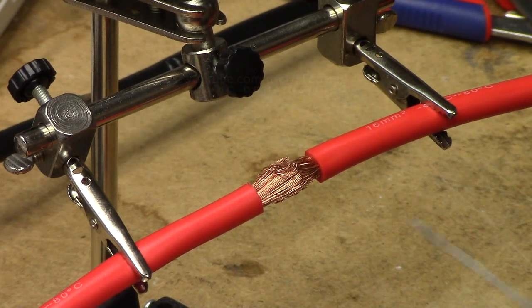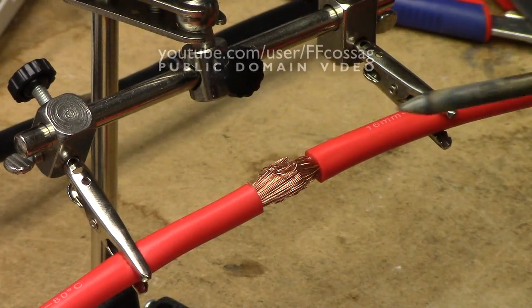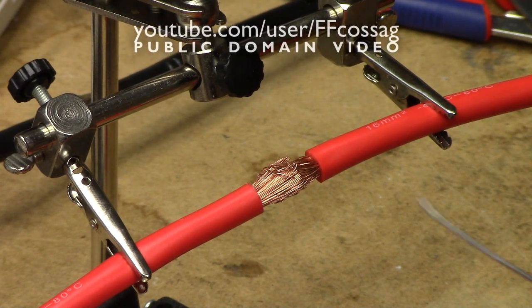This is some 16 square millimetre wire, this is some roughly 1 millimetre solder, and this is my OU2901, set for 450 degrees. We're just going to solder this wire because I made an oopsie.